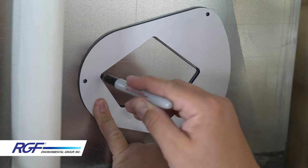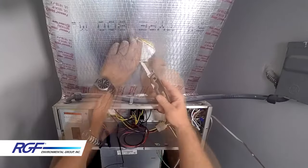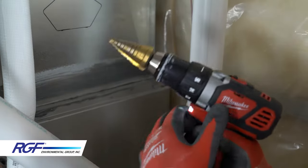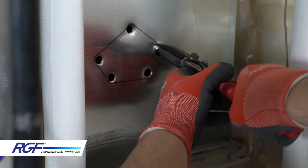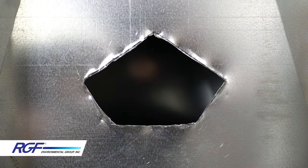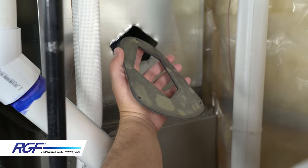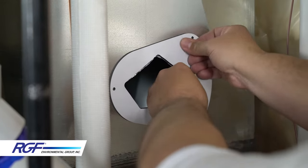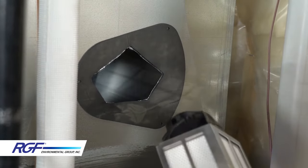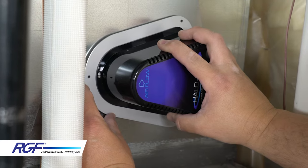Trace the outline, then make your cut. If your plenum is insulated duct board, a razor knife will probably get the job done. If the plenum is sheet metal, you'll need to use an appropriate metal cutting tool. To ensure a good seal, clean the surface around the opening. Peel off one side of the gasket and apply it to either the unit or the plenum. Remove the other side of the adhesive backing and insert the Halo LED into the opening. Ensure the airflow arrow is pointing in the direction that the air will be flowing, then press firmly all around.